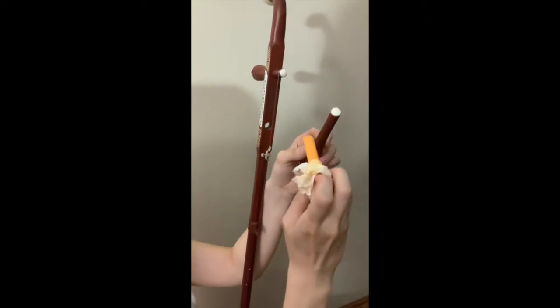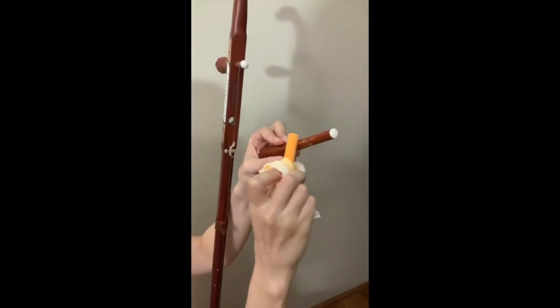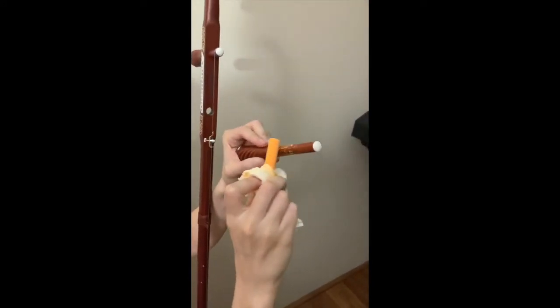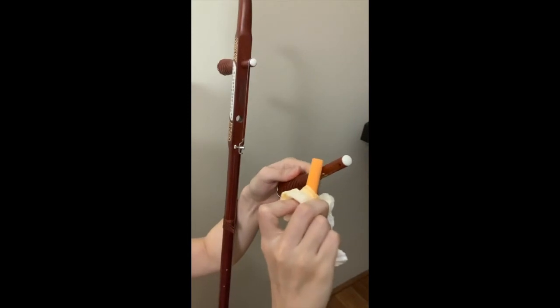Take the tuning peg out. Apply the chalk. This will improve the friction between the neck and the tuning peg and it will make your tuning easier.